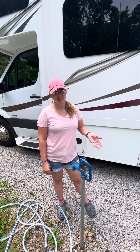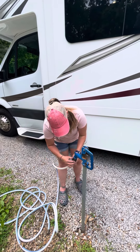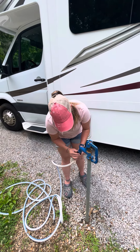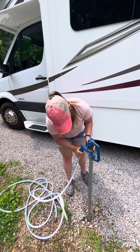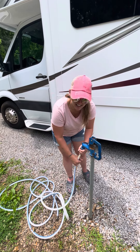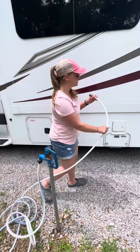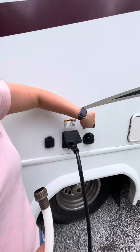The water connection for your RV is super simple. You simply take this white hose that we provide and connect it to the water hookup provided. Make sure it's secured tightly but not over tightened. Then you'll take your other end and connect it to the one that says city water connection.